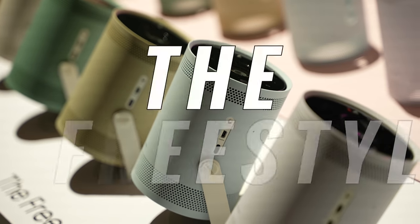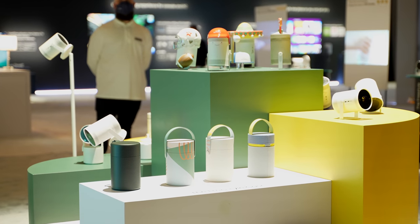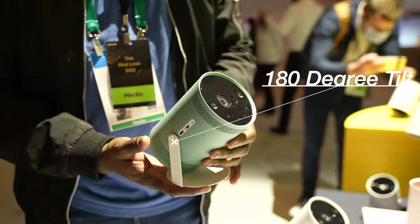Hey guys, Thundee here, and today I just checked out the most awesome projector from Samsung — it's called the Freestyle. The Freestyle is really awesome not because it's a projector, but because it's so versatile. It weighs 1.7 pounds and is incredibly portable.